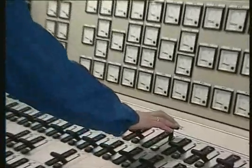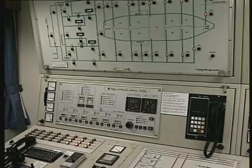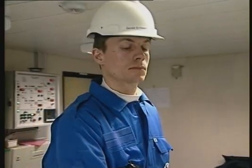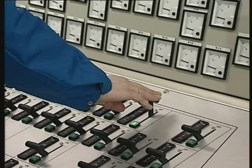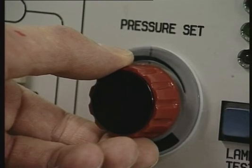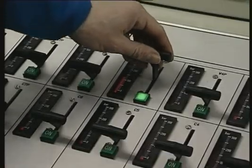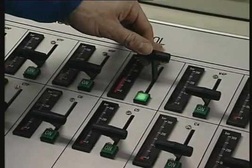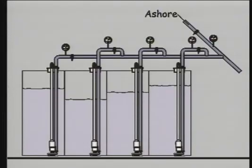Cargo pump capacity should be controlled by the pump speed and not by throttling the cargo discharge valve or any other valve in the cargo piping system. This can be achieved easily by keeping all cargo controllers in the maximum position and regulating the main hydraulic system pressure until the required discharge rate is achieved. If necessary, each cargo pump must be balanced individually by decreasing or increasing the cargo pump hydraulic pressure. Generally, we recommend running as many pumps in parallel as practical at a reduced hydraulic pressure, rather than just a few pumps at maximum hydraulic pressure.